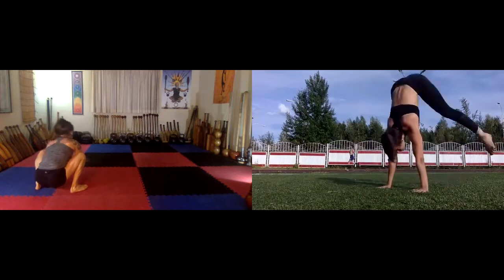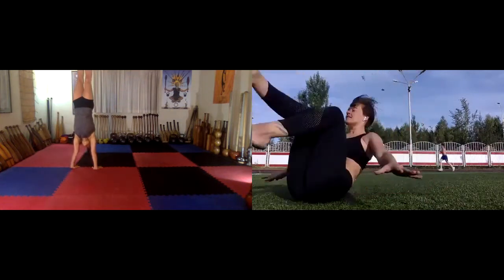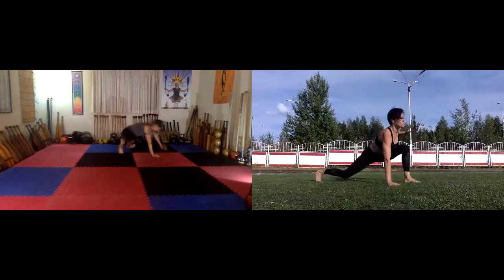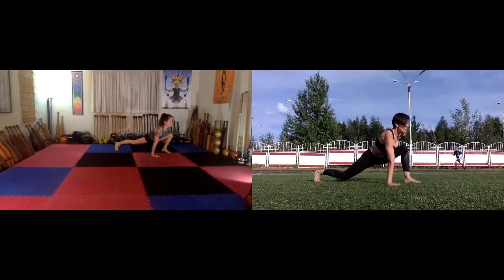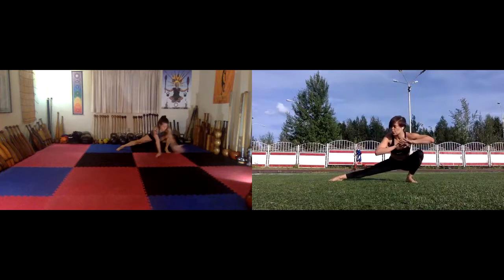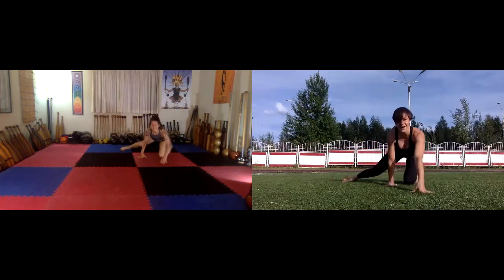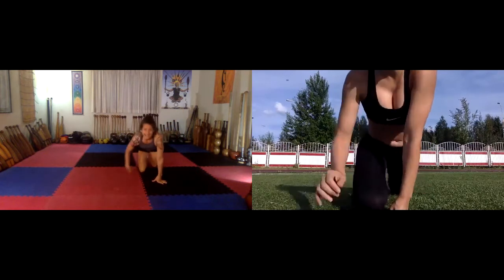Handstand into forward roll. Double crock. Finish with one step. Go! Yay! I think that was it. I do too. That was a good one.